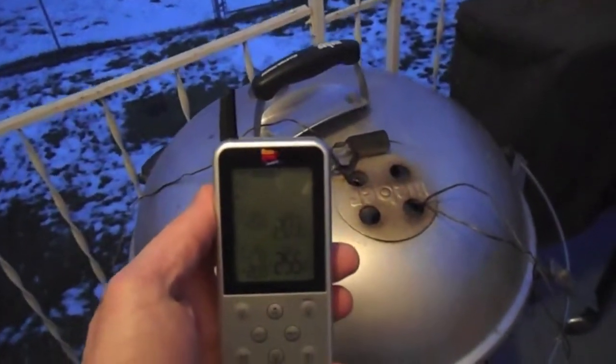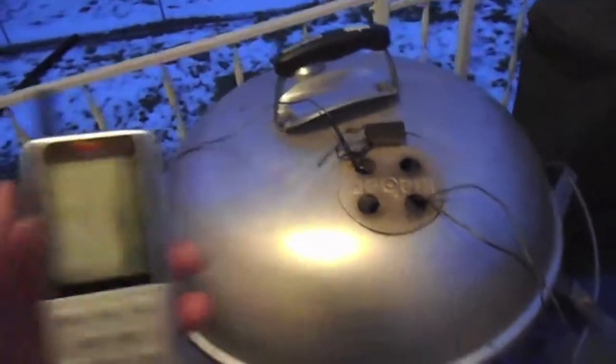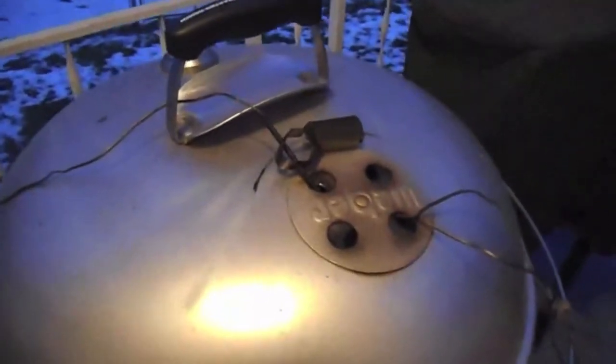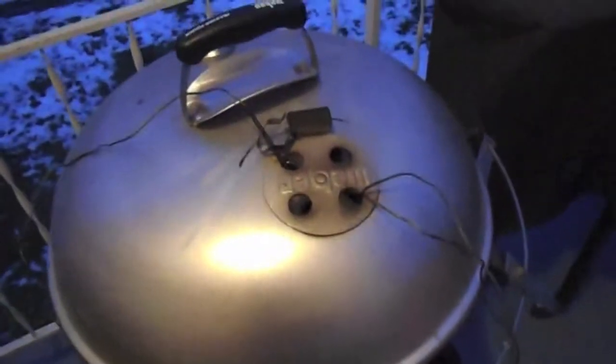Here we are, people — 18 hours later. 18 hours on this low and slow cook using that modified vortex ring. That brisket is finally done.